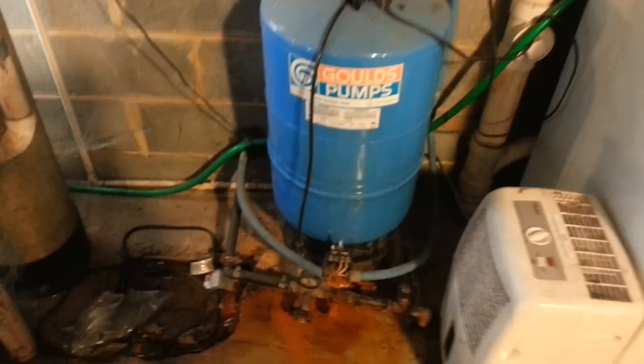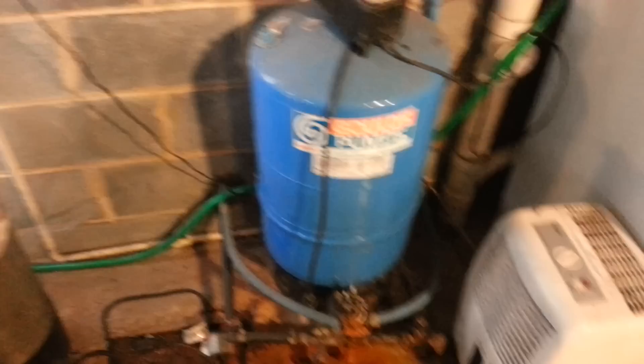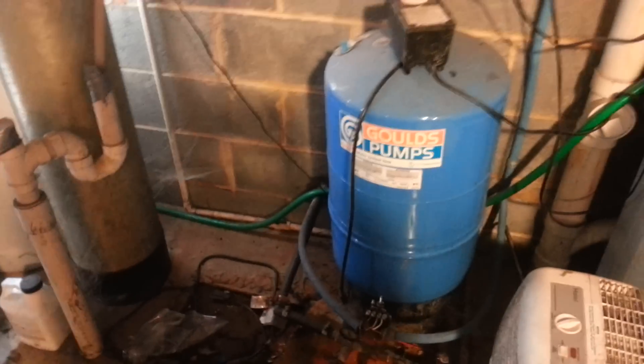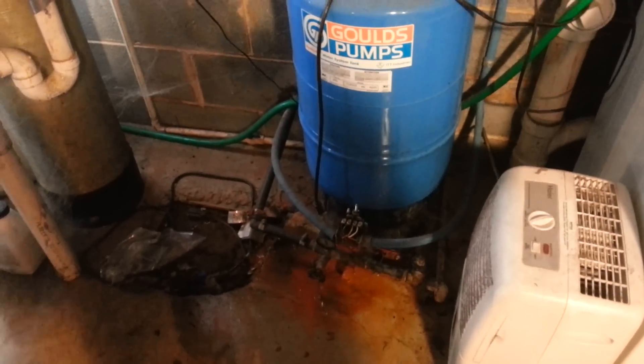Hey guys, today I'm going to show you how to fix or replace your water pump pressure switch. Quick troubleshoot — I like to do videos quick. I'm not going to have a 30-minute video to show you a 20-minute job, so we're going to do this quick.